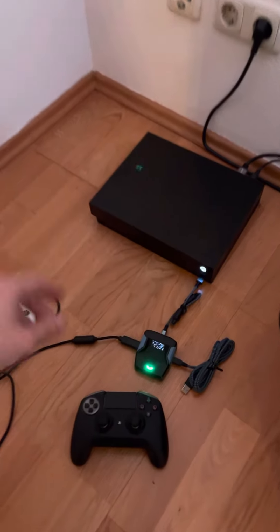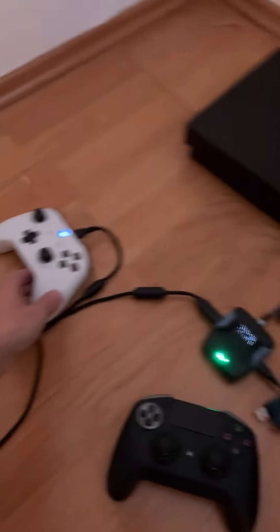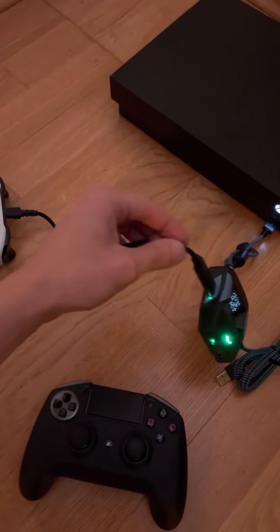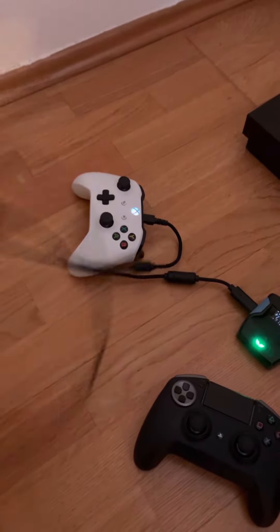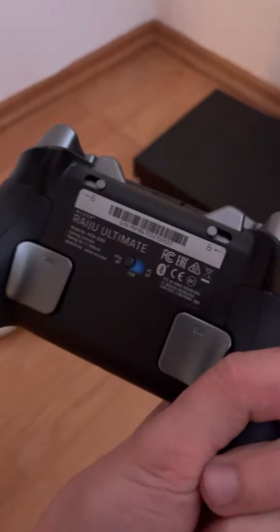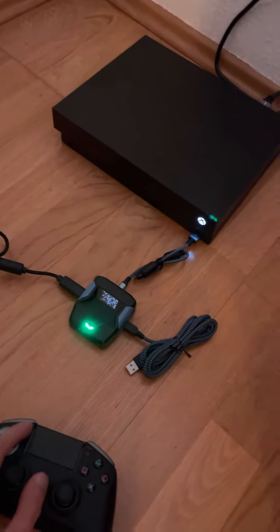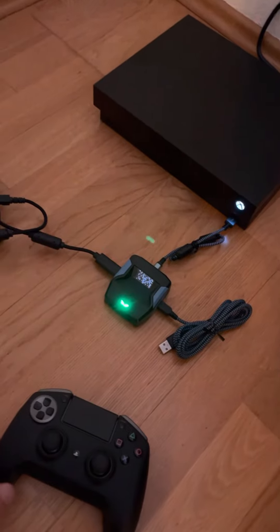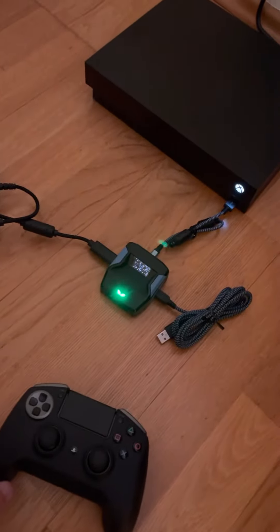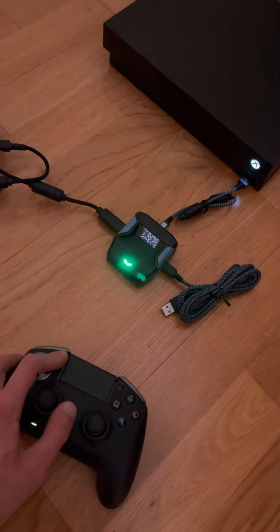Here's the Kronos connected to the front USB of Xbox. Here's the original Xbox controller connected to A1 port. Here's a radio controller set to PS4 Bluetooth mode. All the PS options are disabled with the Zen Studio. So everything should work, I suppose.